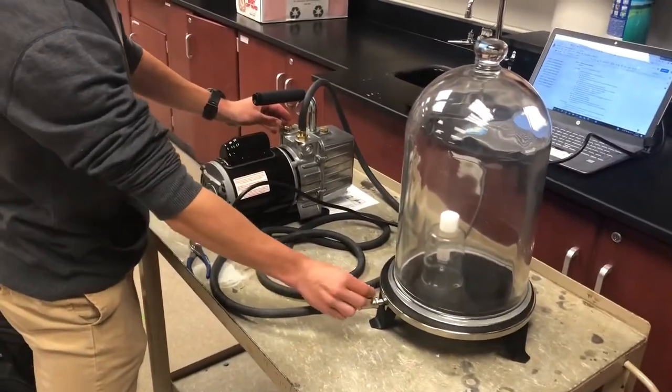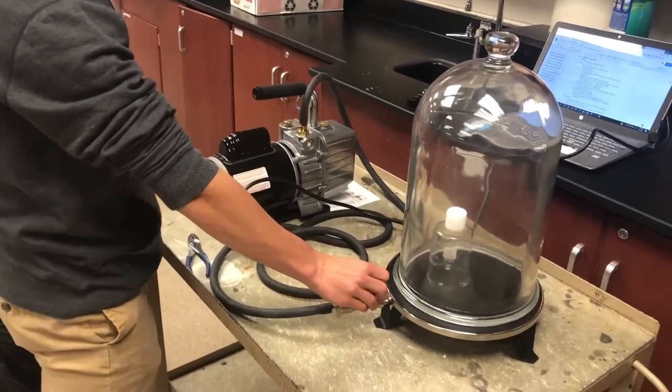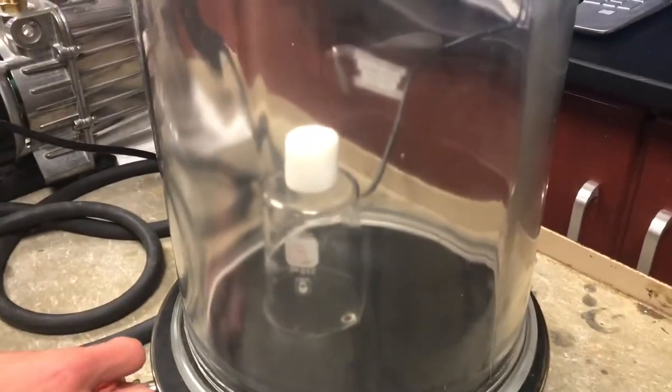The marshmallow just starts expanding. Close the valve. You can see the marshmallow is expanding. This machine is a bit loud so you're going to have to talk pretty loudly so the mic can pick you up.